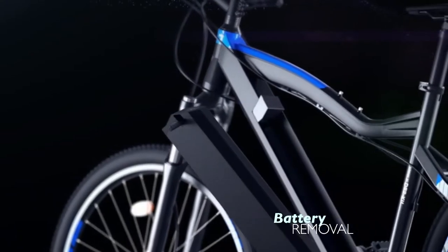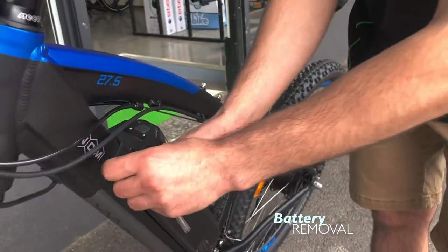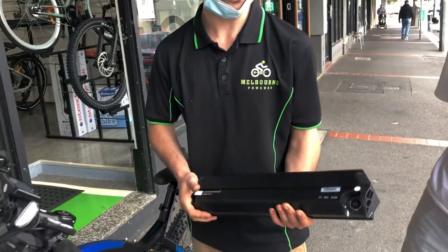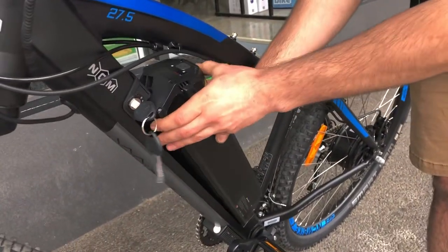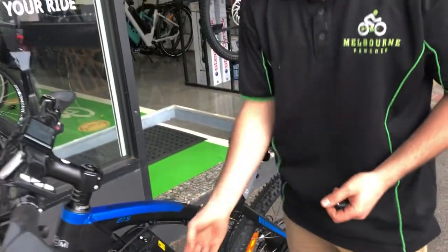So to remove the battery, insert the key, 90-degree turn, and out she comes. So that's the large 48 volt 16 amp hour battery of the Moscow Plus. To put it back in, slide it into the corner and then just pop it in — and that's locked on.